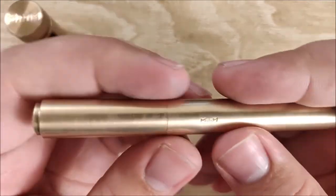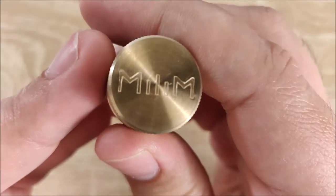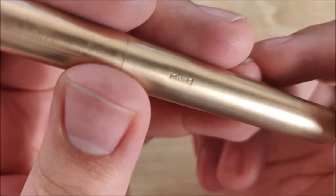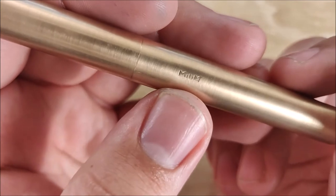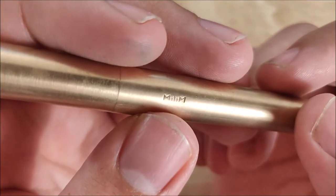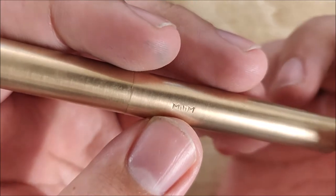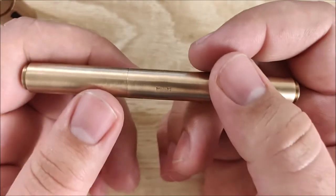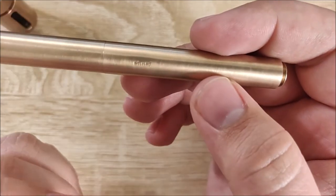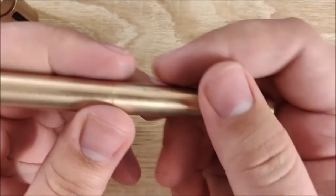The branding on the inkwell is very, very nice — very well machined with clean lines. The branding on the pen, however, is not so clean. I like how minimal it is, but it almost looks stamped instead of machined. Maybe that's the look they were going for, but I would have preferred something a bit cleaner. The branding is very small and does appear to be centered, which is nice — I just wish they'd cleaned it up a little bit.